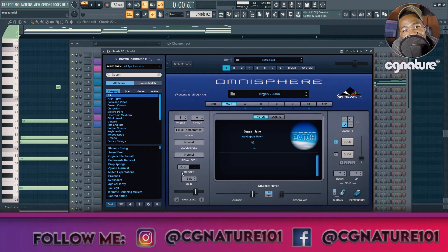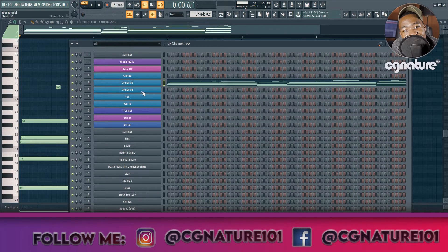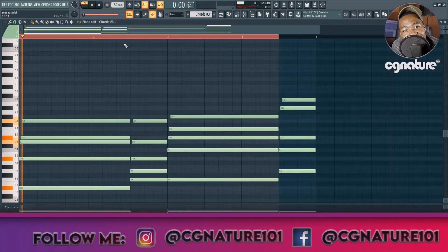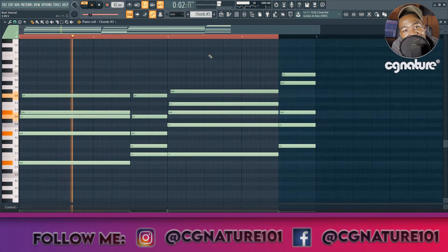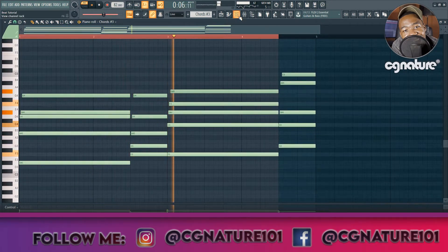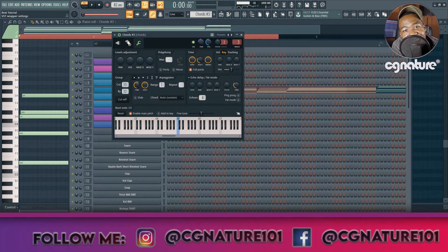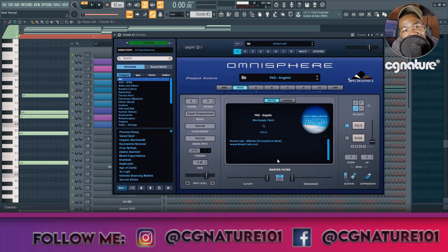This is the organ — a basic organ from Omnisphere, nothing special with it. Then we have another layer, the last layer: a beautiful pad. This is all just different variations of the same chord progression. This is the pad, another basic pad from Omnisphere.